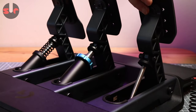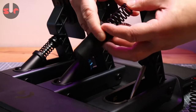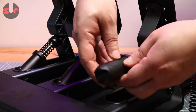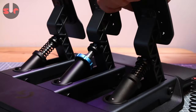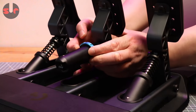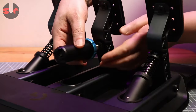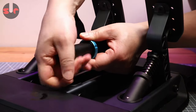Logitech's elegant and unique solution makes the spring-swapping procedure quick and easy. As for the brake, it's slightly different but equally simple to do.